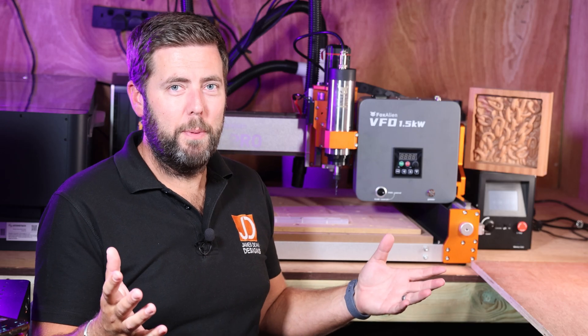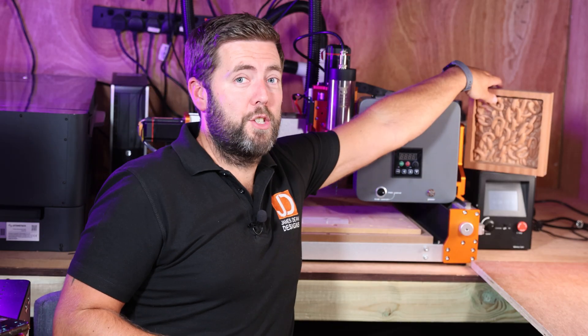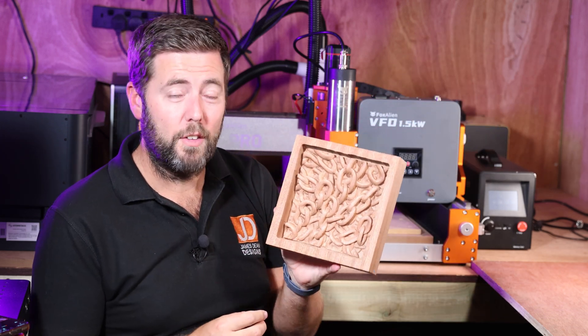So with everything set up and installed, what was the next step to do? I could have taken it really gently and done some testing, but instead I threw it straight in with a 26 millimeter single cut 3D carving.